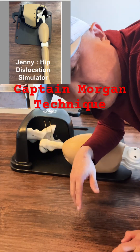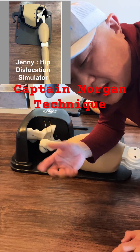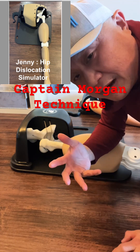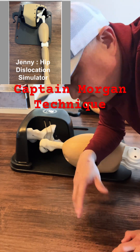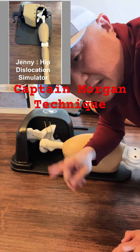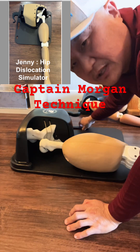You're at the emergency room as an ER resident — posterior hip dislocation. The patient comes in from a car accident, and as you saw, you may only have one resident available to practice. This is the hip dislocation simulator.